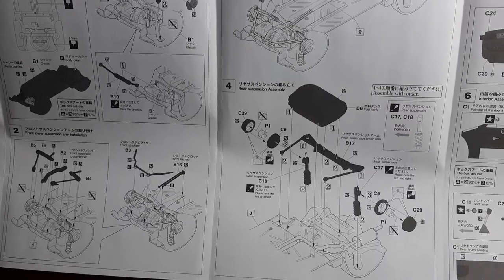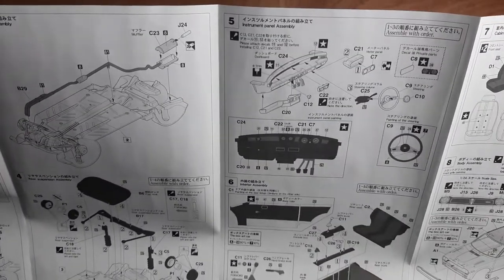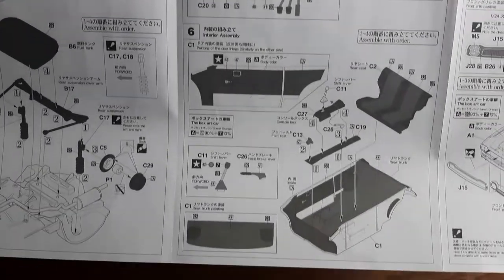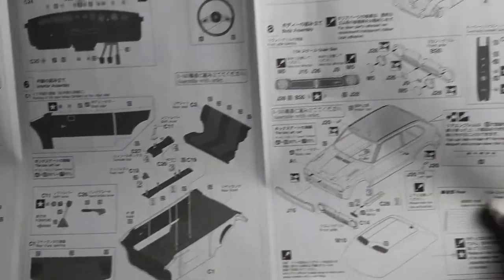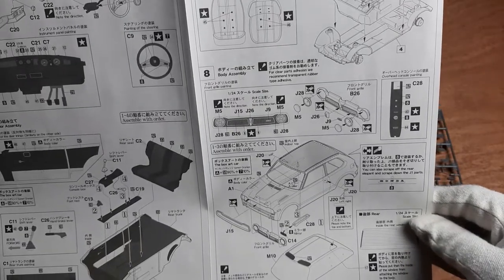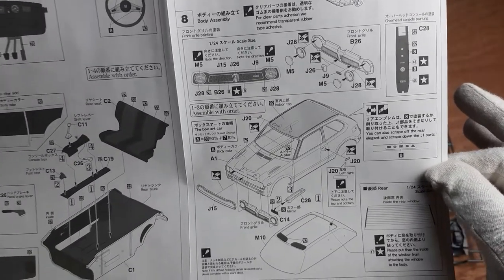Next, the exhaust, rear suspension, and fuel tank will be assembled. Then the dashboard is put together — here, decals are used for the instrument panel and the steering wheel logo. After that, the assembly of the interior begins with the rear seat, door panels, and the center console with the gear shifter. The front seats are then assembled and glued into place together with the dashboard. During the next step, the headlights are attached to the grill, which is then glued into place on the body along with its chrome embossing. The window part is also put into place and the rear window defroster, which is a decal, is applied.